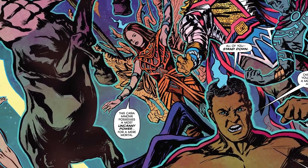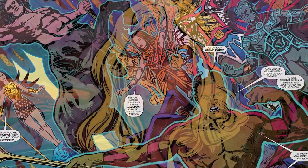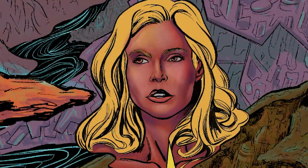If you don't know, I write everything, I do everything — I write it, I pencil it, I ink it, and I color it. I also letter it. So I'm a one-man band when it comes to my comic book, and essentially I've stayed away from doing this type of coloring for my comic books simply because I am doing everything with it.